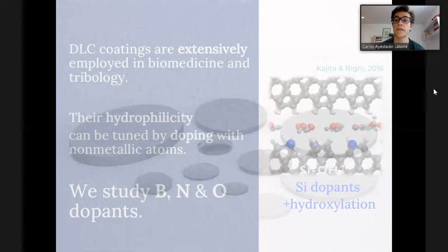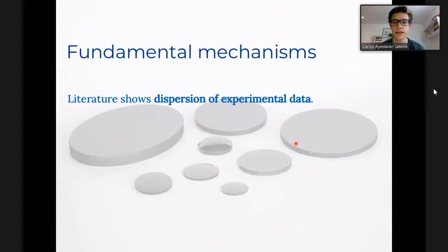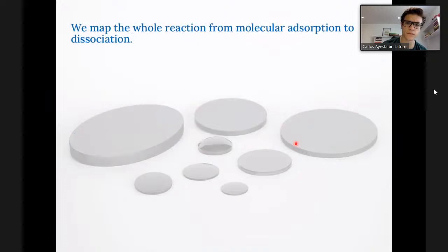We wanted to have a similar look at what would happen if we were to dope the surface with boron, nitrogen, or oxygen dopants. We wanted to look at the fundamental mechanisms. Most of the body in the literature is experimental research, but the actual microscopical mechanisms are still lacking in understanding. We wanted to have that kind of insight that modeling can provide and hopefully drive future coating design.